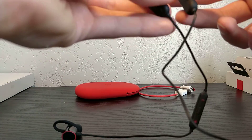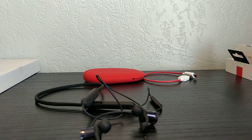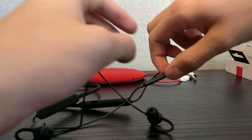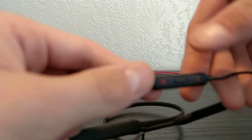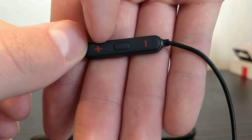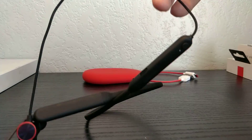I'm gonna go ahead and put these on and test them out. Alright guys, I tried out the headphones and they are great. So I figured out — as soon as I paused the video — that here is your up volume, that's your down volume, and that little thing in the middle is your play and pause button. So yeah, that's useful.